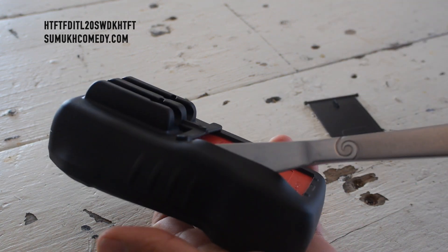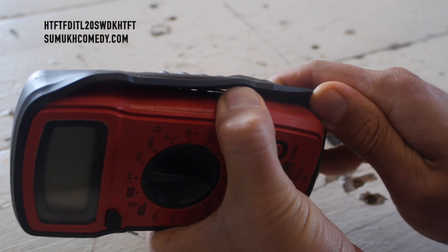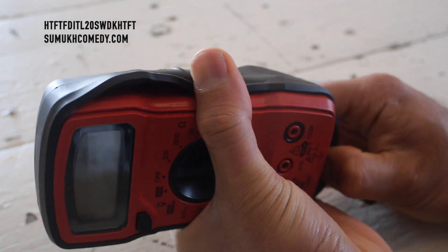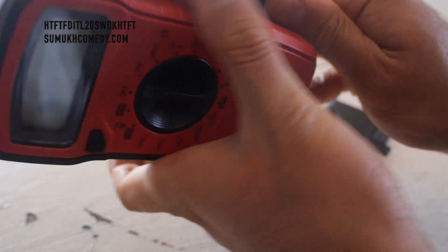It's going to throw you off a little because it's so like, whoa, I'm breaking this apart. But that's what allows you to pull at this. And slowly but surely, you can remove that plastic covering.